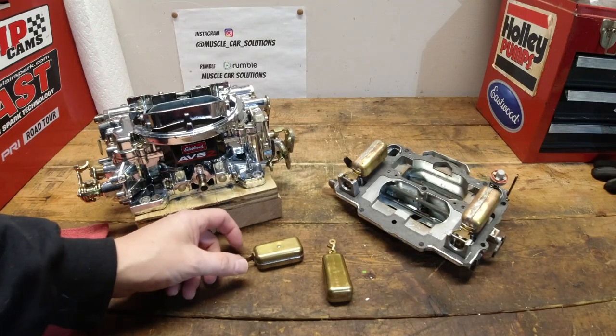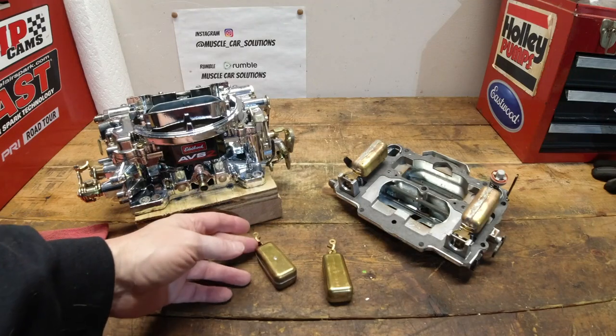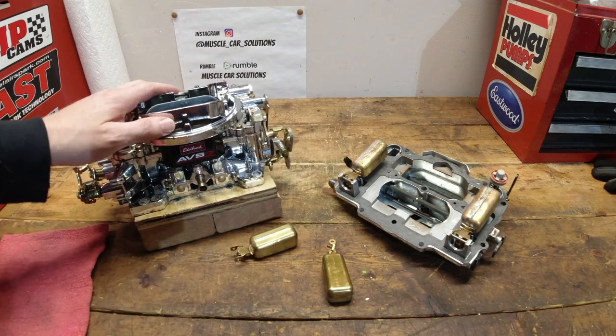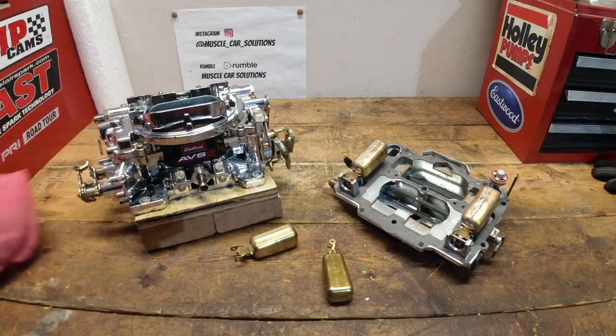One of the first things you should do to your new or newly rebuilt Edelbrock carburetor is to set the floats. It's not complicated, but I'll show you how, plus a couple other tips on how to adjust them. So let's take a look.